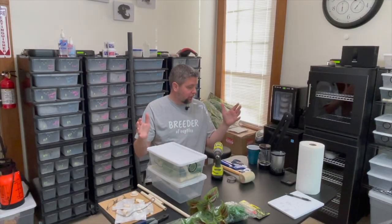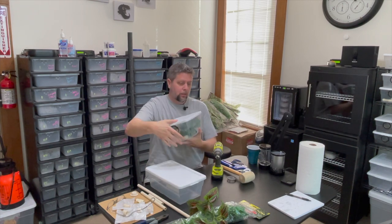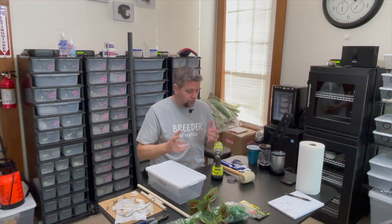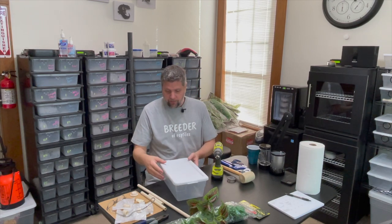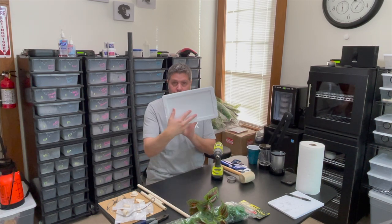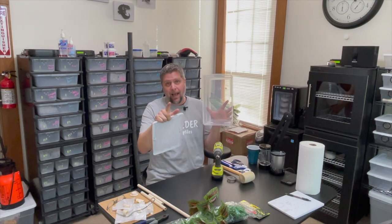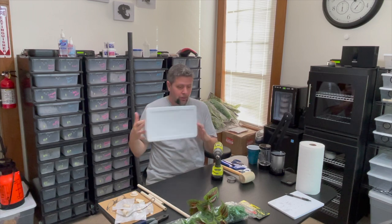All right, here we are at the center table. We're going to build one of these — let me move this completed one out of the way. So things you need: first, you need a Sterlite 6 quart. Simple, inexpensive. Now before you ask, at the end of the video we'll do kind of a price sheet rundown, because off the top of my head I can't remember the prices of all these things, but it's all relatively inexpensive.